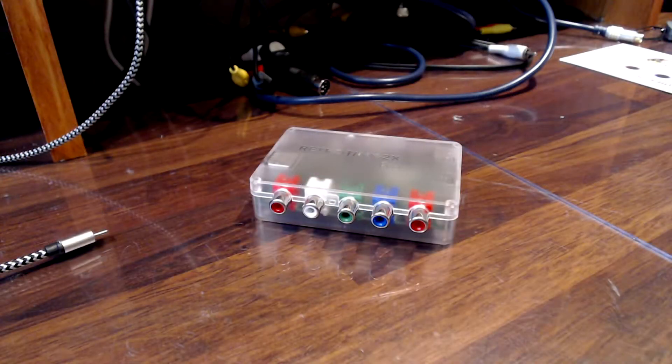So I have my RetroTink here and I want to do some comparisons between my old cheap capture device and the RetroTink through an Elgato Cam Link 4K. Before we do that, I just want to update my RetroTink, because the documentation said that the device always comes with Version 1 and that you have to update it to the latest version. So let's do that.